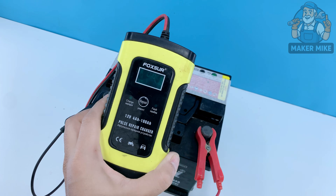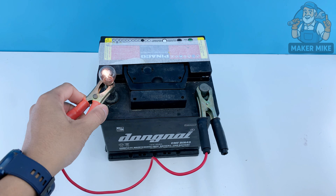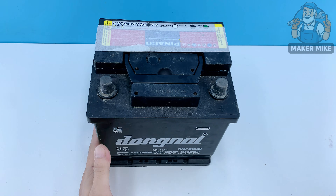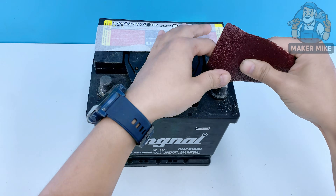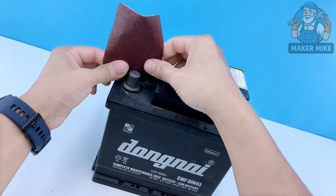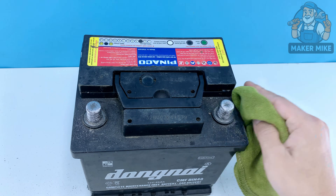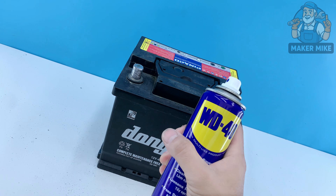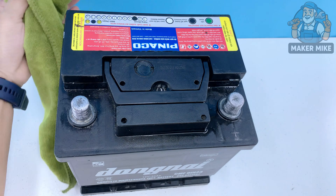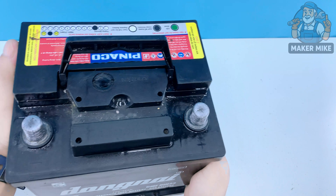When that's done, we're finally ready to test it under load. Unplug the charger and grab a simple test light or 12-volt bulb. Clip it to the battery terminals — and there we go, the bulb lights right up. This battery is officially holding power again. Before we call it done, let's clean the terminals: take a little fine sandpaper and give both posts a quick polish to remove oxidation. Then spray a light mist of WD-40 and wipe clean with a cloth to keep rust away and ensure current flows smoothly.